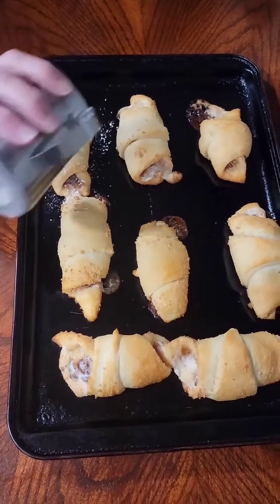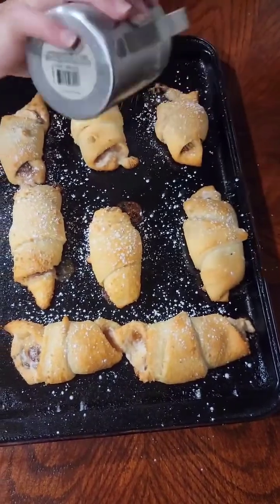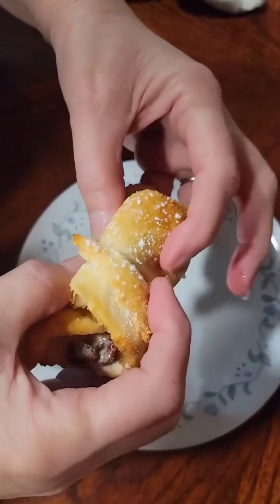This is what they look like when they come out. We sprinkle them with a little bit of powdered sugar and they're so good — you guys got to give these a try. Y'all come back to the Shabby Shack for more videos.